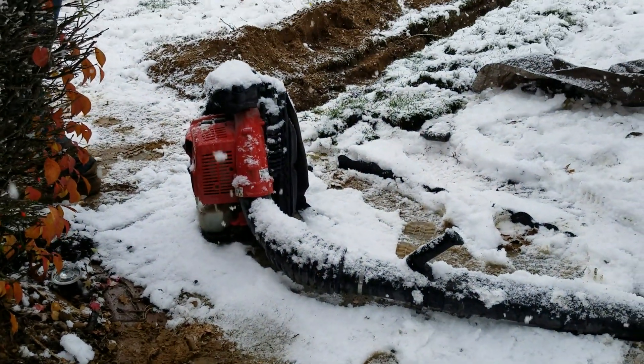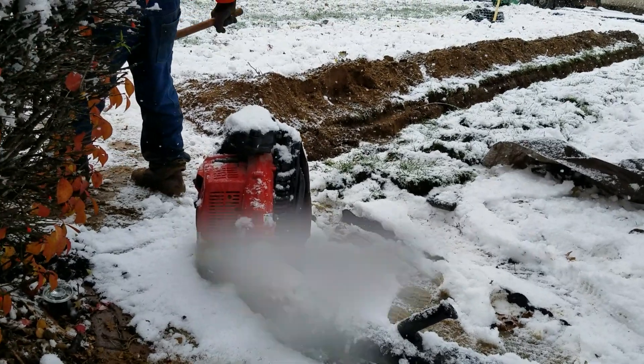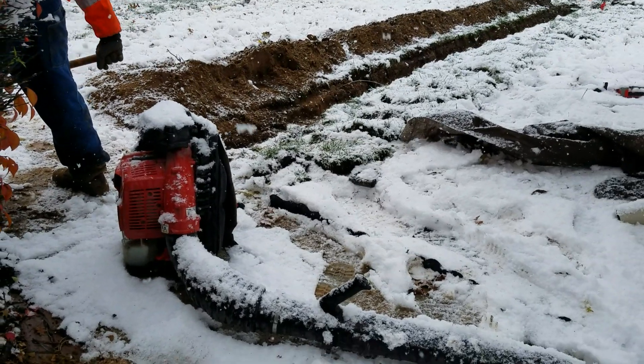It really helps to have backpack blowers for blowing the snow off the grass when you're installing downspouts in Michigan. We do have four seasons here and we really live the four seasons.